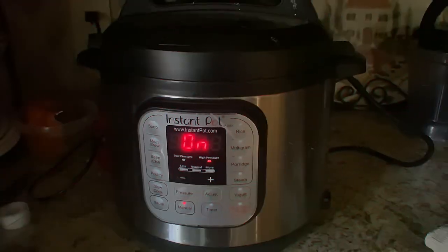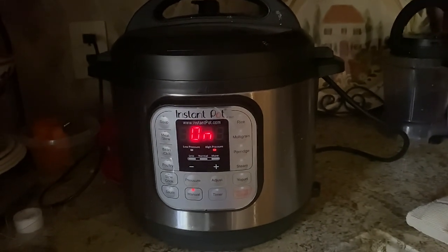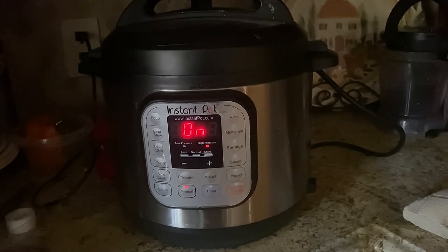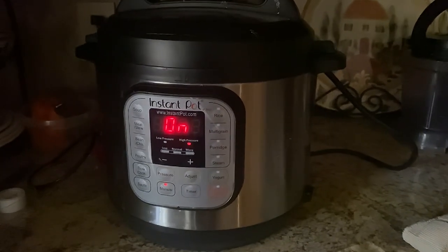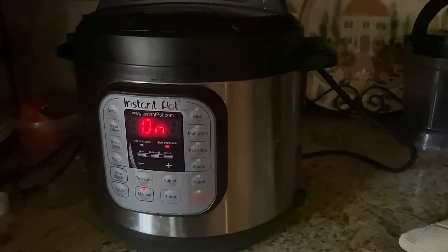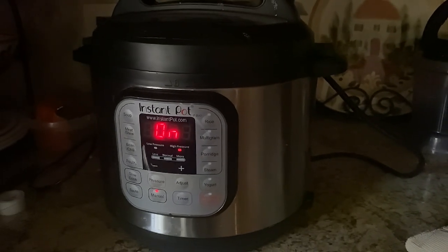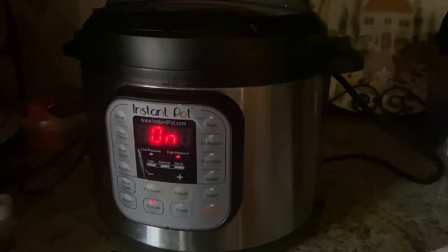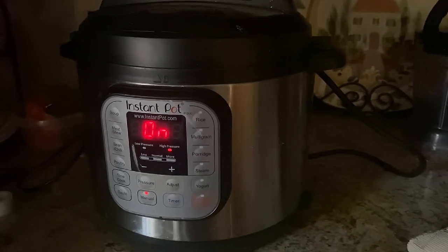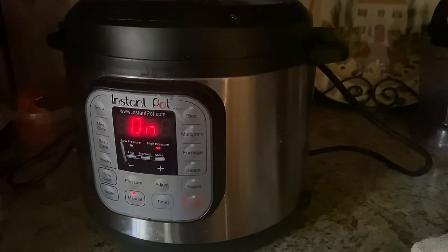I've set my Instant Pot for 35 minutes on high pressure. You just press manual, then pressure to adjust to high pressure, and then adjust the time. I'm doing 35 minutes because they're frozen. If they're not frozen, I wouldn't do more than 25 minutes unless you really like fall off the bone — I like a little bit of tug on my ribs. Then I will release the pressure, pull them out, and finish them in the oven or the air fryer.